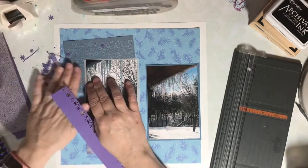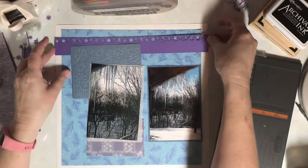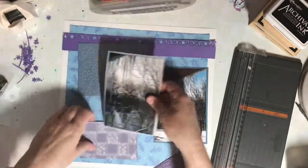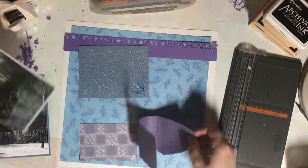Calvin Ball also gives a point for using a border punch. This is a great reason to use this punch — it's a border design with snowflakes, so it's perfect for this page.